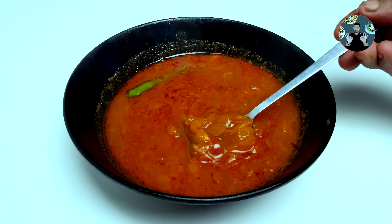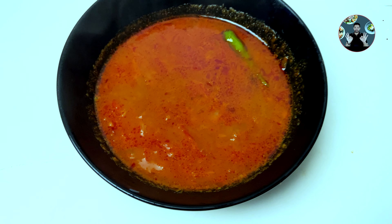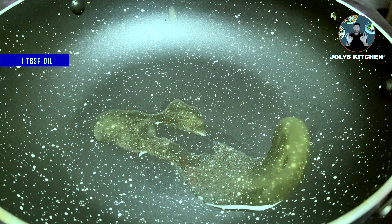Special shallots curry — you can have it along with rice for best taste. We need only 20 minutes to make this delicious curry. Let's move to the video.